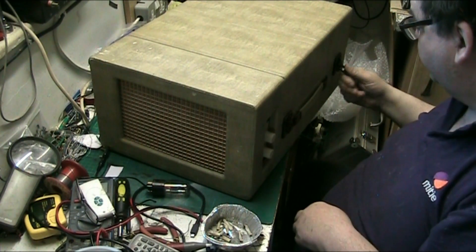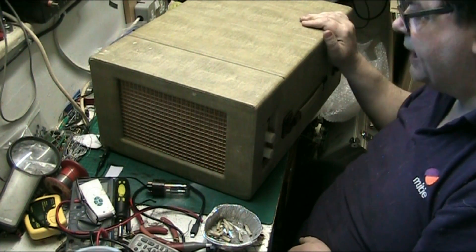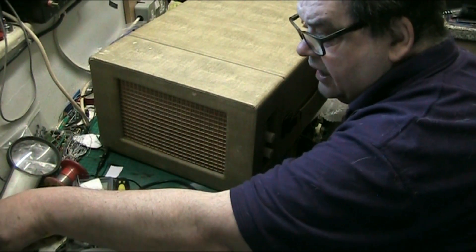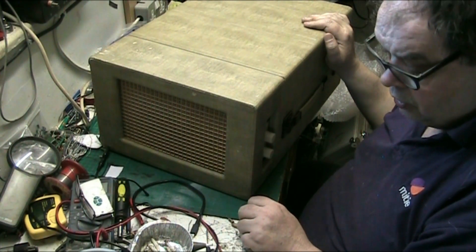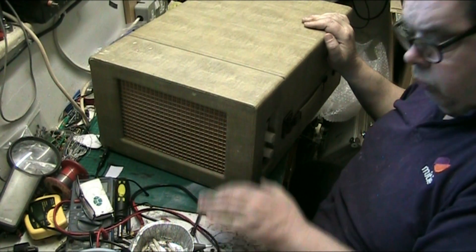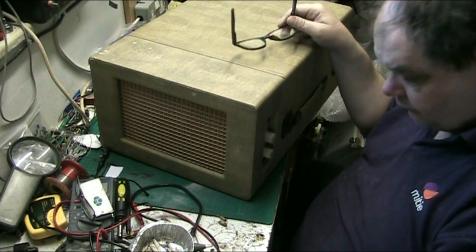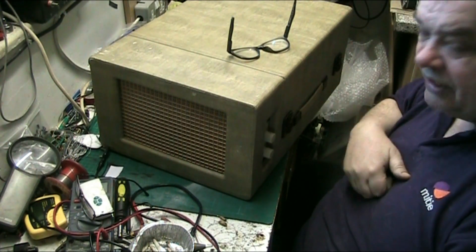I'm going to put this back where it came from for now because there's nothing more I can do until the valve turns up. I am going to do a recap on this, but there's no sense doing that until the valve gets here. So I'm going to put this back away. What I think we'll do tonight is look at my tape recorder — the one I purchased on Saturday. I think it's a Sound 444 tape recorder. Me and Steve had a look at it yesterday and it's not really too bad, so we'll get that on the bench in a few minutes.